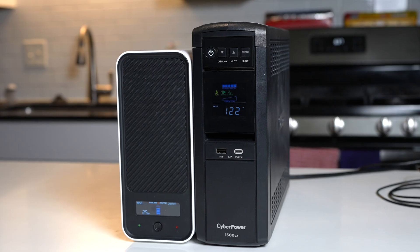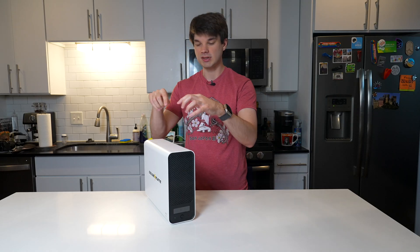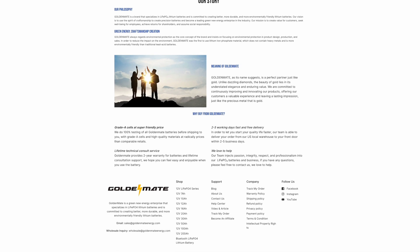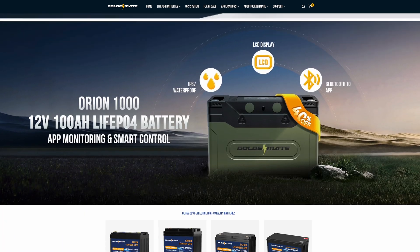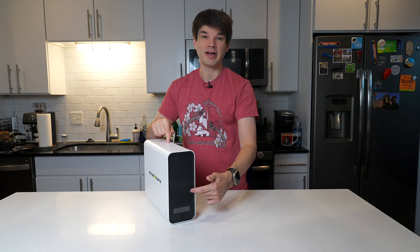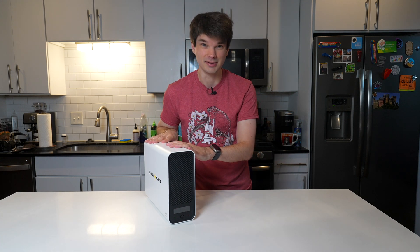So what makes this different from something like this UPS from CyberPower? It all has to do with what's on the inside. GoldenMate has been dedicated to making lithium iron phosphate batteries which are safer, more environmentally friendly, and last longer than lead acid batteries which are typically found in UPSs like the CyberPower. GoldenMate stuck one of their lithium iron phosphate batteries inside a UPS, which means this 1000VA 800W UPS has a lifespan of at least 10 years.